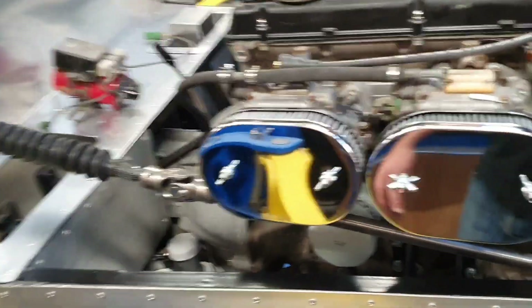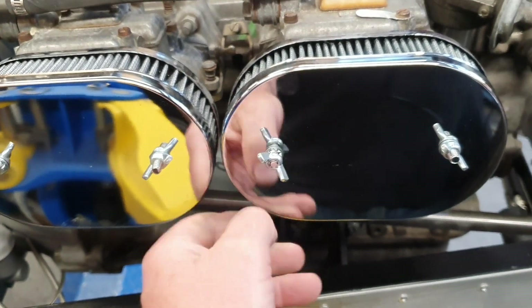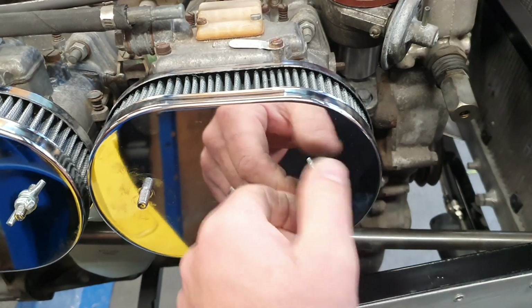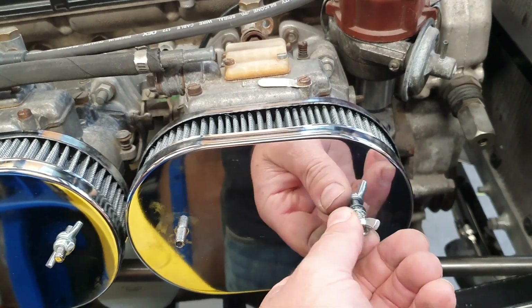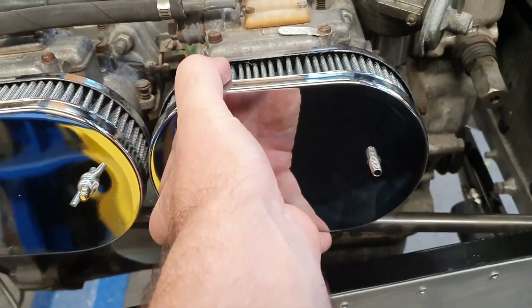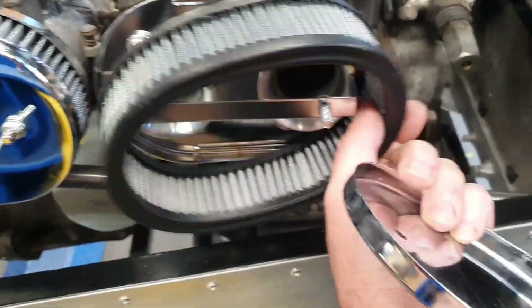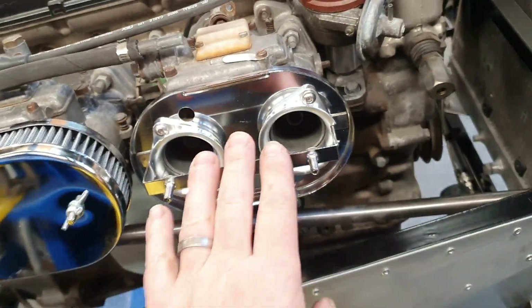These air filters are now properly bolted on. They weren't earlier — they were just sat there with two screws. These Dellortos had two different size screw threads for mounting: the top ones were about an eight millimetre size thread, probably imperial, and the bottoms were like a six millimetre size, also probably imperial. So that was a bit dumb — I've sorted that out and helicoiled the top ones so they're all M6 by one now, which is a nice thread to use for something like that.